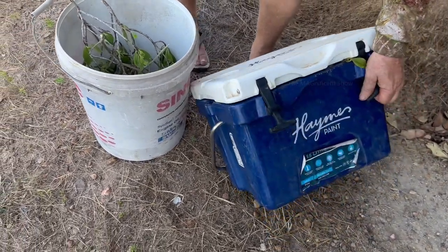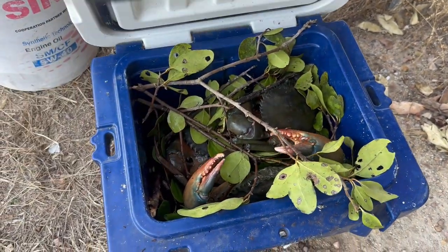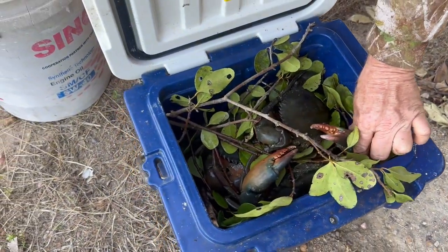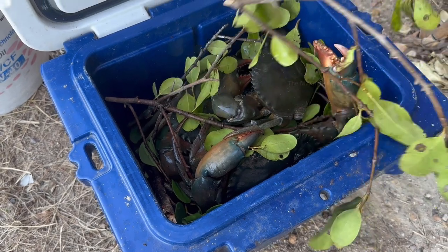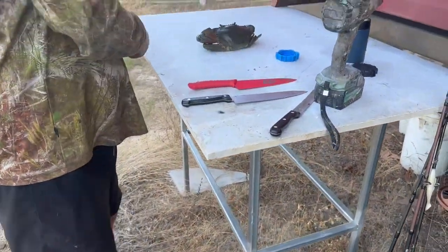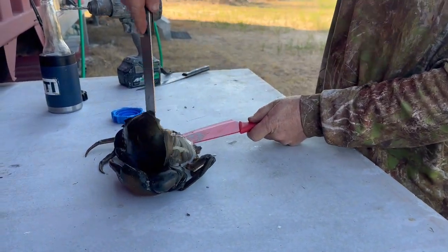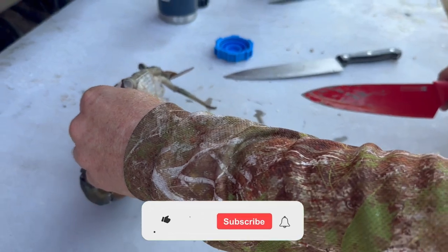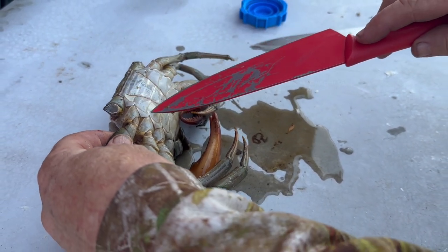Finally, we came back to our place and took out all the crabs we caught. There were eight crabs in total. Some of them were in a bucket and some were in a blue esky. As we put them in ice for a long time, they lost their energy and were less aggressive. Rob pulled out a crab and started cleaning it. He used a couple of knives, punched them into the crab and cracked the shell. These mud crabs have strong outer shells and are very hard to crack by hand, so we used knives. Rob started cleaning their interiors.